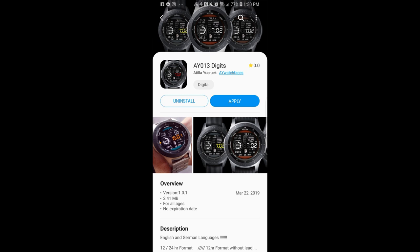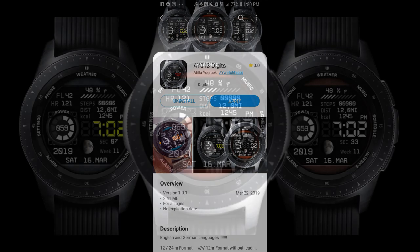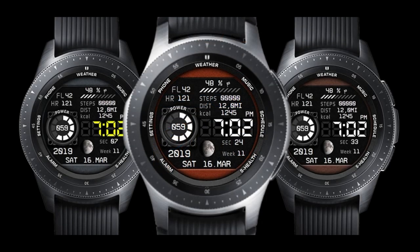Hey guys, welcome back to Jibber Jabber Views. Thanks for taking the time to join me once again today and for continuing to support the channel. Now in today's show I review another new watch face from an upcoming developer in the community, and I'm talking about AY Watch Faces.